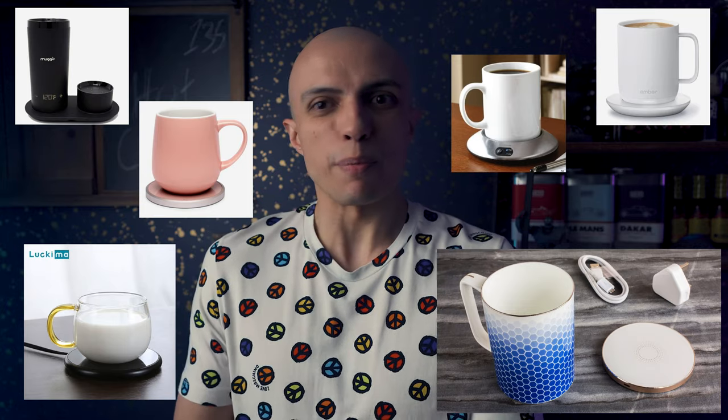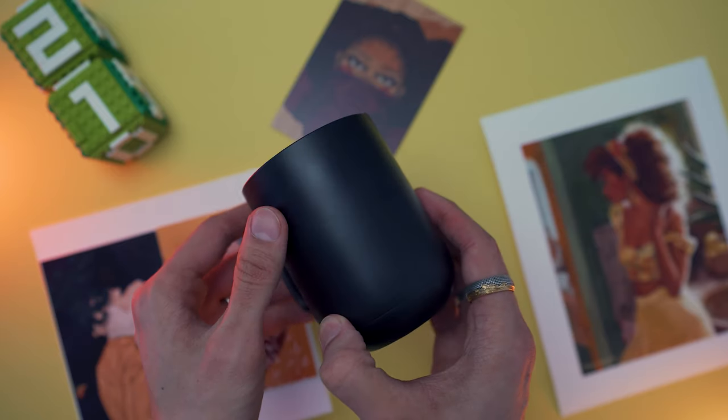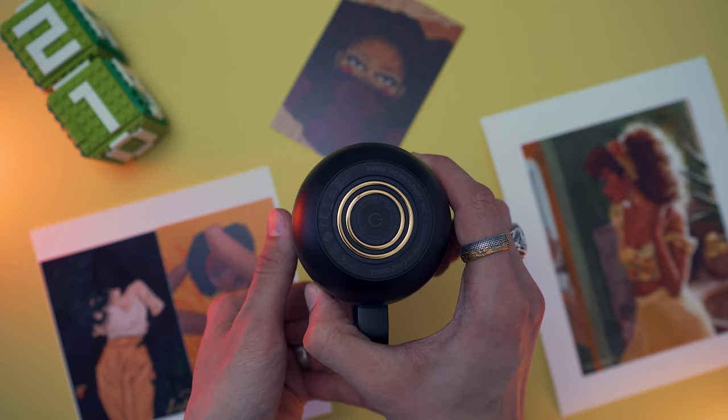Self-heating mugs — their purpose is in their name. They heat up whatever liquid you pour into the mug, so it can be your tea, coffee, or soup. The major differentiators among all those mugs are primarily form factor and price. Some are just a regular mug with a heating platform, some are tumblers with a battery you can take on the road, and in my case the Ember Mug 2 has a heating coil at the bottom of the mug and the platform is actually a charger.